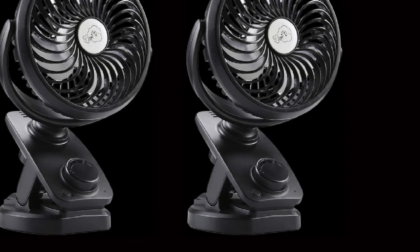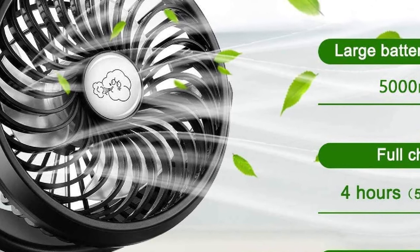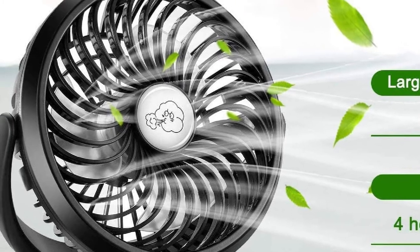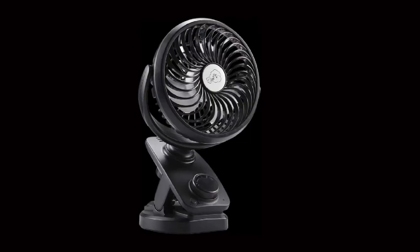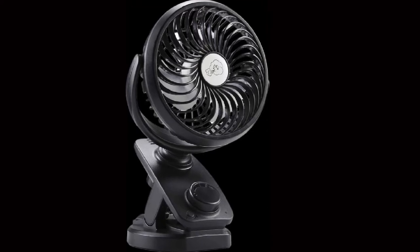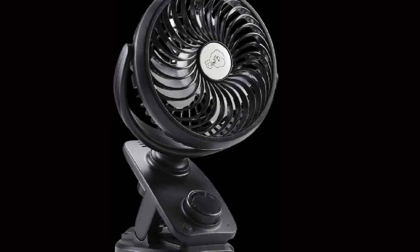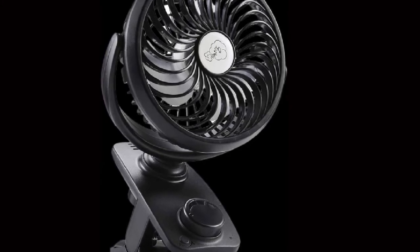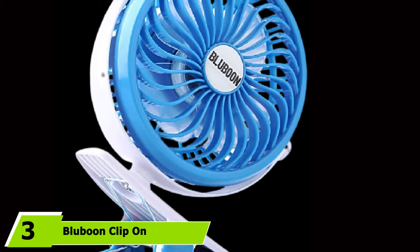This shouldn't become too much of an issue if you leave it charging overnight. This stroller fan is also designed with user-friendliness in mind. You can adjust fan speed settings using the smooth and accessible control dial right on the front of the fan. Even more impressive, the Comlife includes both an auto-oscillation function and an aroma diffuser, allowing you to keep your baby breathing well and prevent them from feeling overwhelmed by a constant airflow in their face. This stroller fan's overall durability is also worth mentioning — it's a sturdy fan with a clip that stays firmly clamped in place.